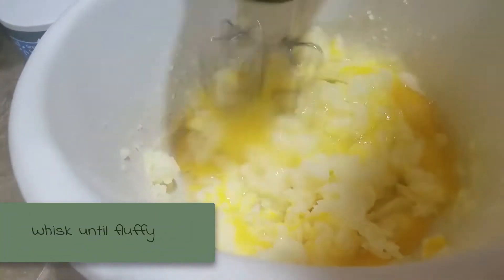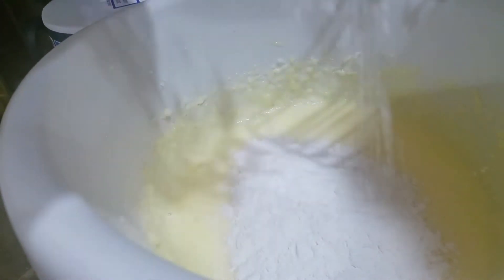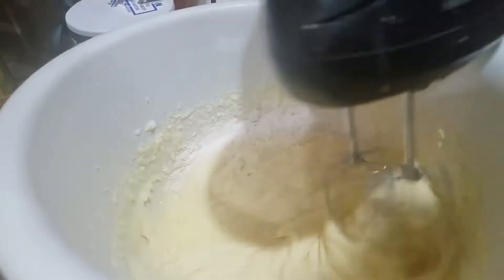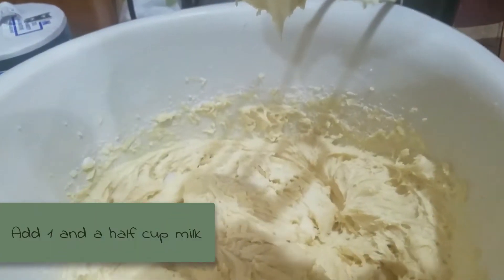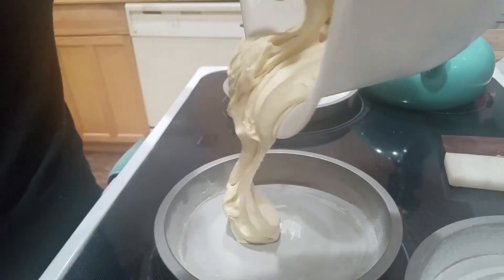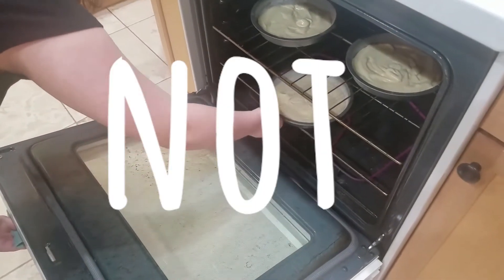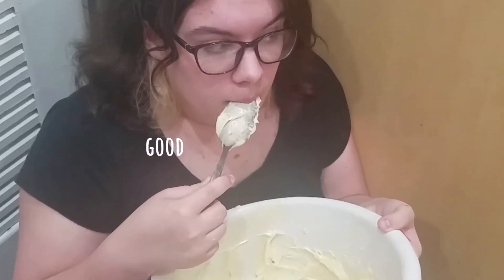You want to whisk that all together until it is fluffy. Then add the dry ingredients to the wet ingredients. After you mix it all together, you're going to want to add one and a half cups of milk. I had to guess it because I didn't have a liquid measuring cup, but I did what I could. Do not eat the raw batter — it's not good for you.